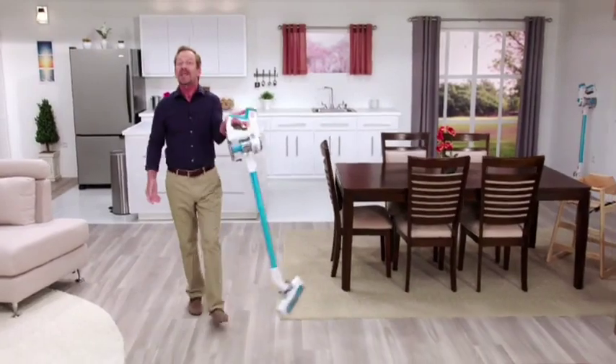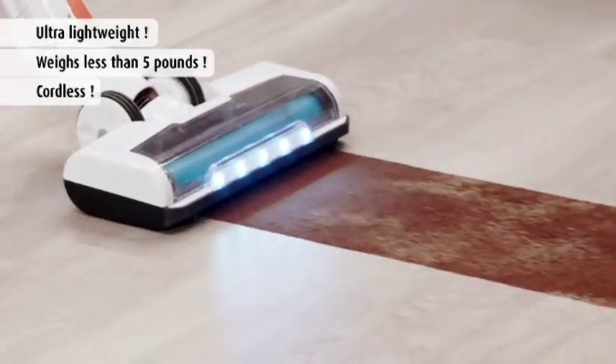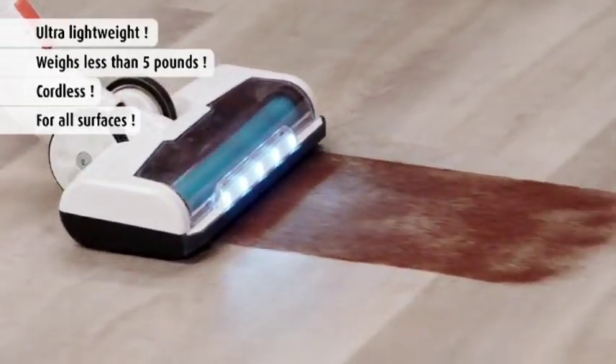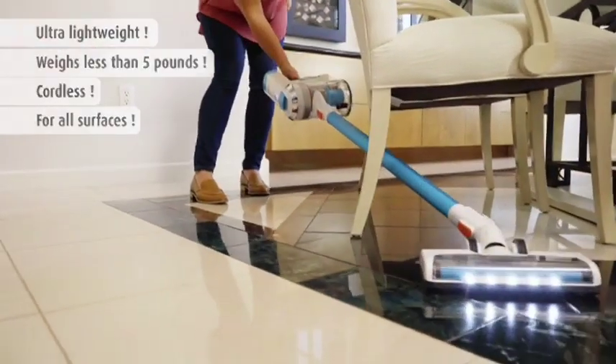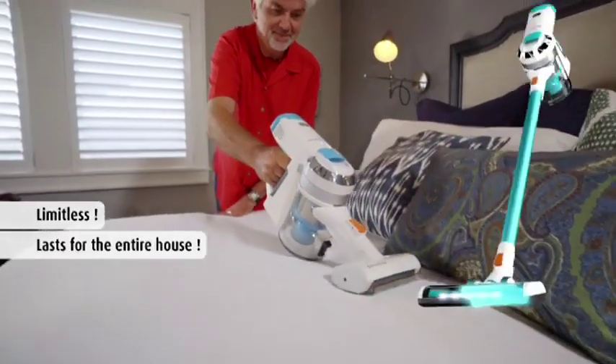And best of all, the Invictus is ultra light — it weighs less than five pounds and it's mobile, so you can easily move from one floor surface to the other. Clean all your floors, clean your stairs, clean your entire home, all with power and on one battery charge.